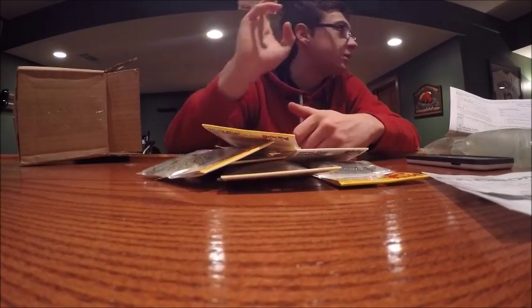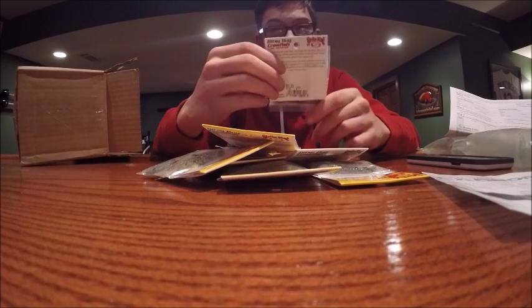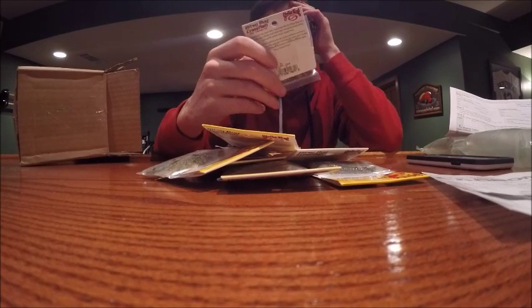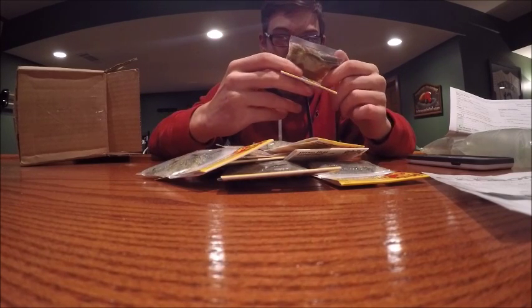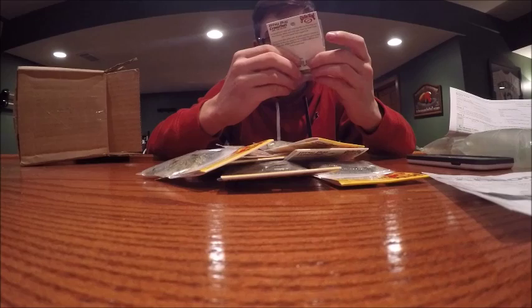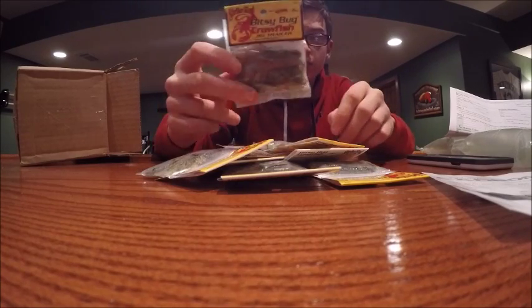Like I said, these are jig trailers so they're going on the back of my jigs. I mean if you really wanted to finesse them I guess you could Texas rig them, but the hooks are almost bigger than these things so unless you're really trying to finesse. Looks like they come in packs of five — yeah, five in a pack.